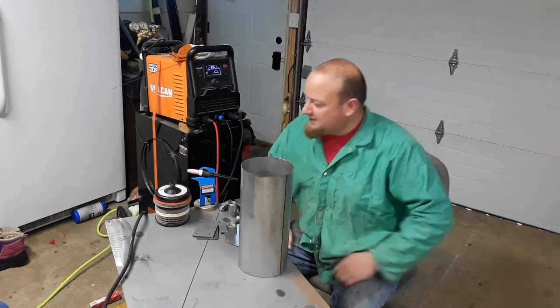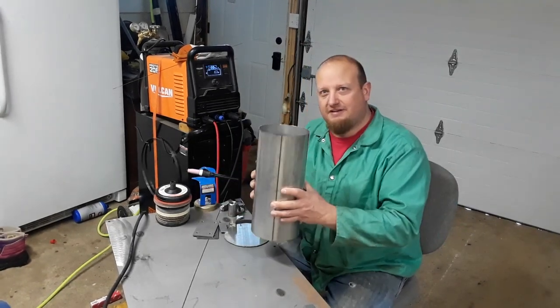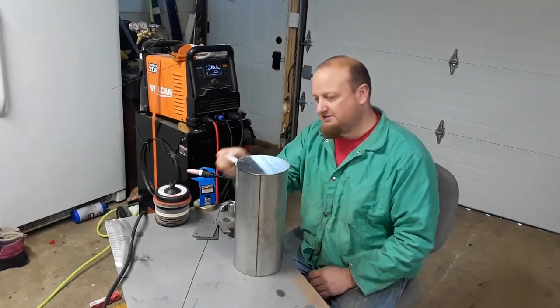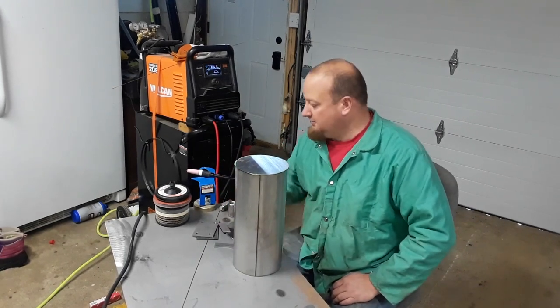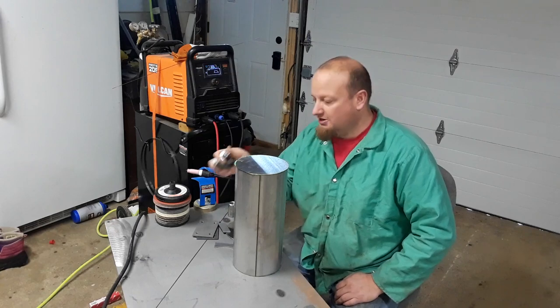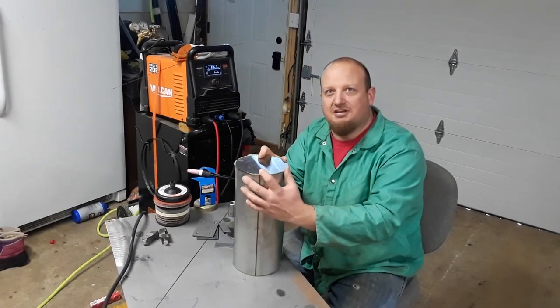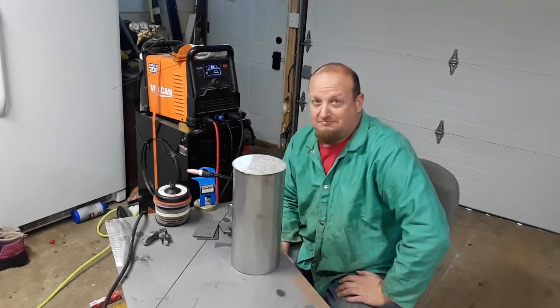We're out at my brother-in-law's place borrowing his TIG. We're working on our gas tank — we're going to put the ends on, put the bracket for mounting it on. I do have some other pieces I'm going to show you in a little bit. It'll just be music over and we'll see you in a few minutes.